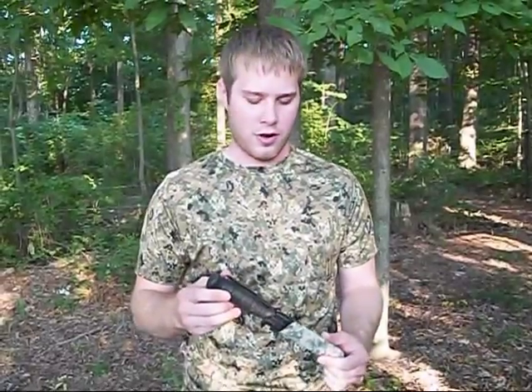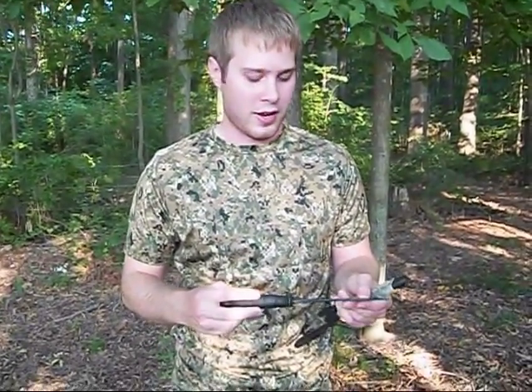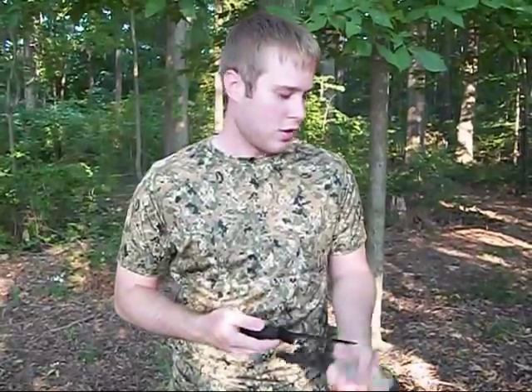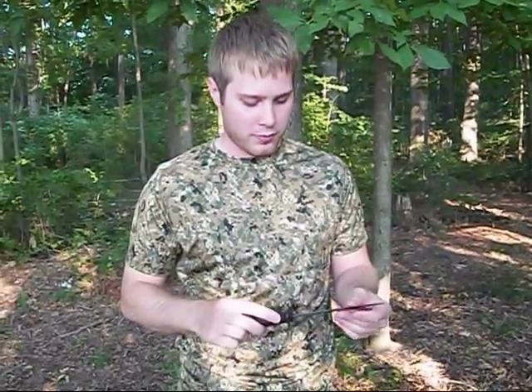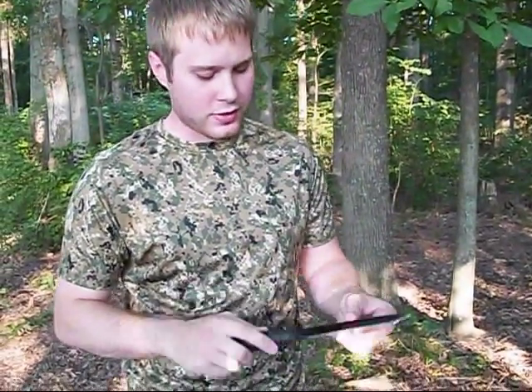Hey, what's up guys, this is the fifth Z here. I'm just gonna do a quick video showing my Glock field knife. I got it from Cheaper Than Dirt probably about three years ago for like $30. It's a really good survival knife and it can also be used for throwing — I'll show you that later. It has a six and a half inch blade and it's got what they call a root saw or a saw back on it.